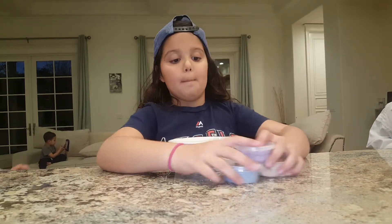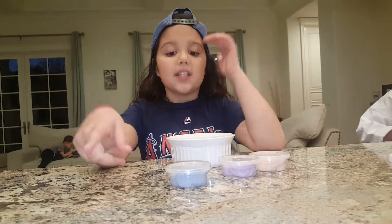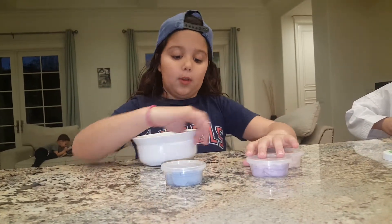Hi guys, today I'm going to be doing a mini slime smoothie. I have three mini slimes and I'm going to be mixing them together for our mini slime smoothie.